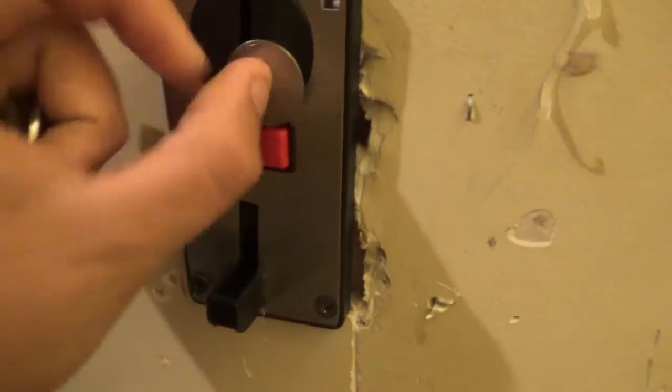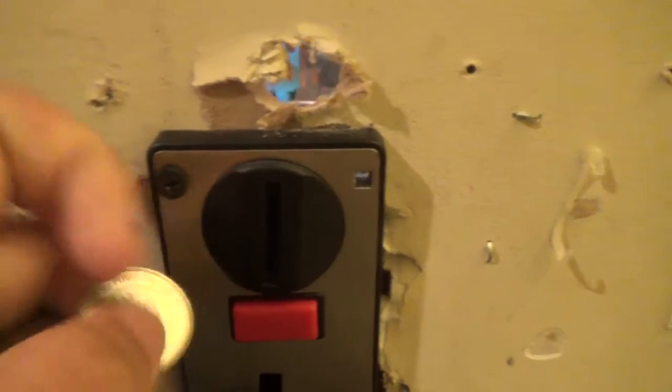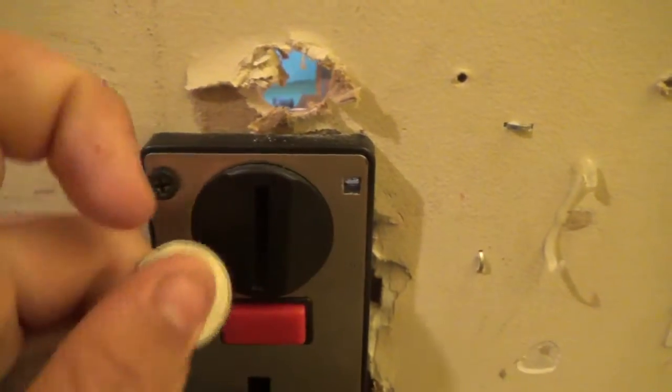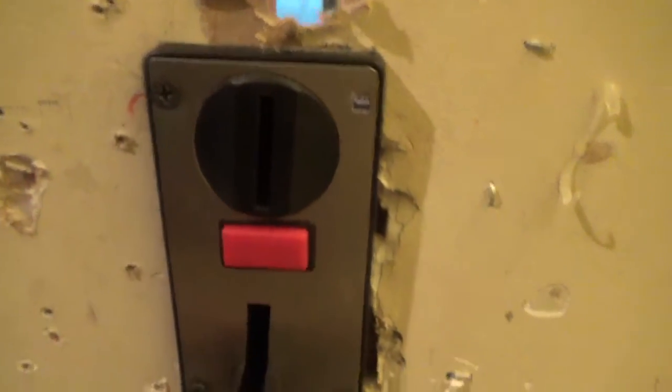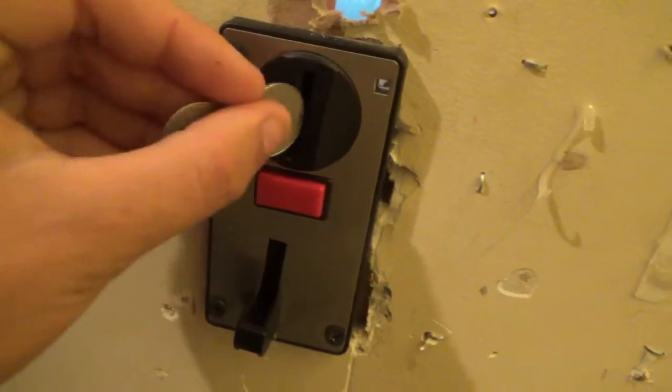Sometimes it doesn't necessarily accept the coin the first time, probably because there's dust on the sensor. We are working with drywall here — you can see all the dust that comes off of it. Most of the time the coins do get accepted. It's better to reject a good coin than to accept a bad one.